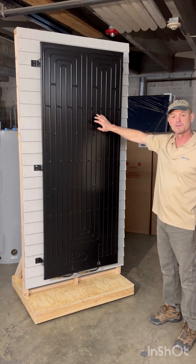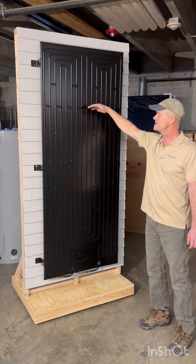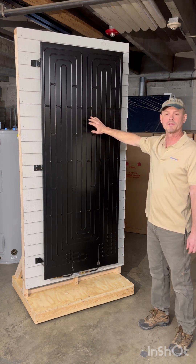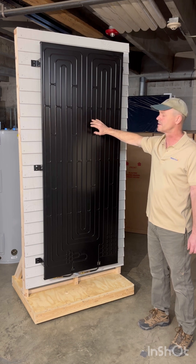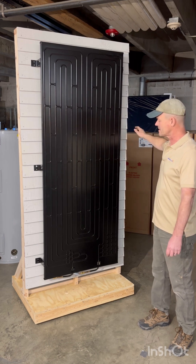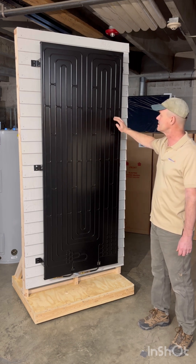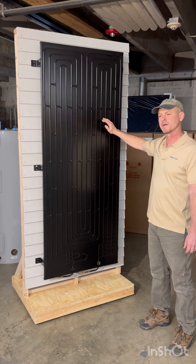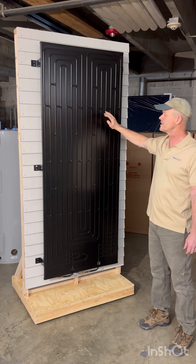We've installed about 500 of these panels — this type and a slightly smaller version — and we've never gone to a home and not been able to find a place to put the panel. Ideally it's close to the storage tank inside, but it can be up to 40 feet away. So if your hot water heater is in one corner of the basement and the best place for the panel is elsewhere, that's probably okay.